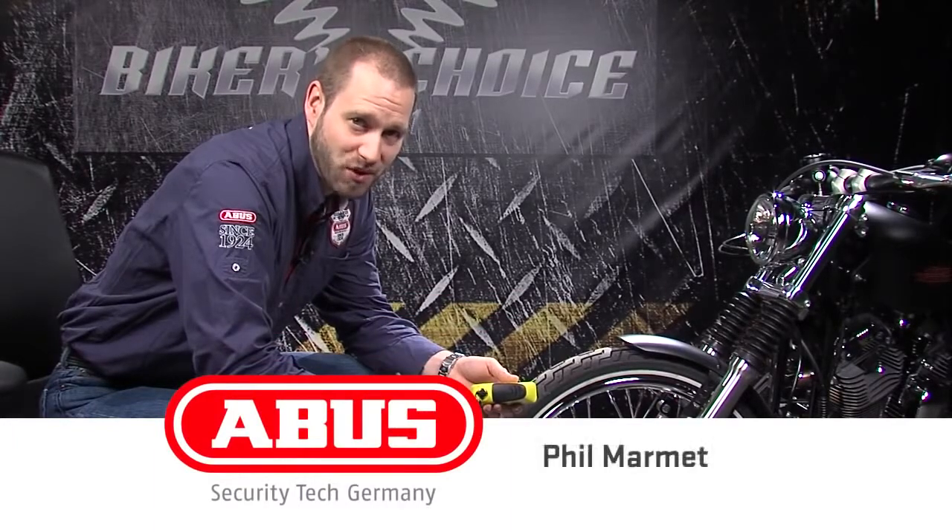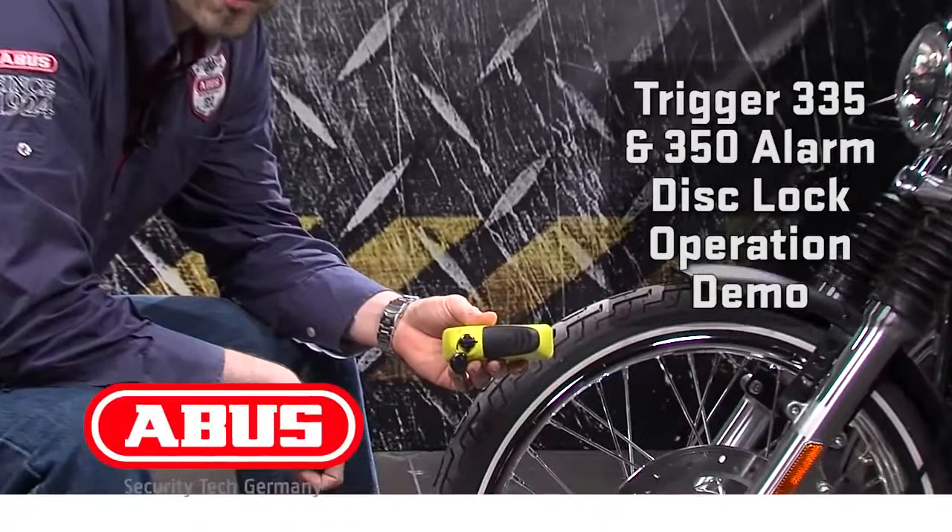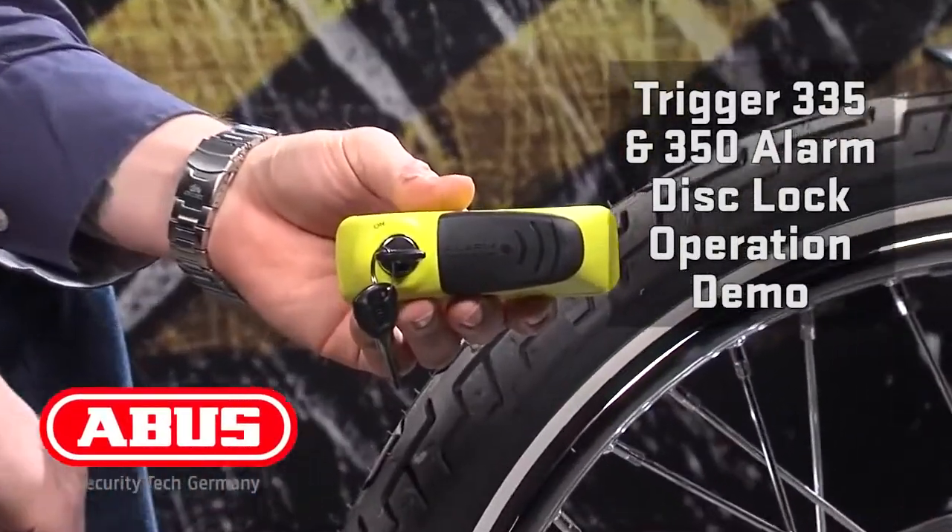Hi, this is Phil with ABUS Mobile Security. I want to show you the function of the Trigger Alarm 345 and 350.